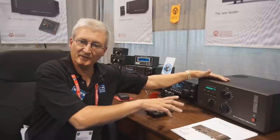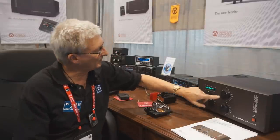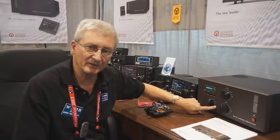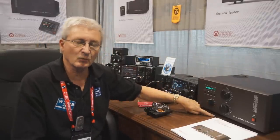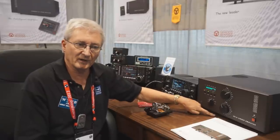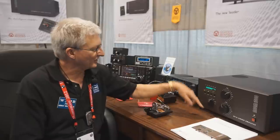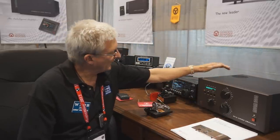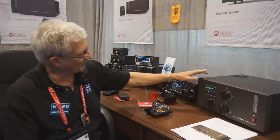Do you see the dials? It has 160 to 6 meter capability, 1500 watts PEP, and 1200 watt rated for data and CW modes. It uses a single 4CX-1000 tube.